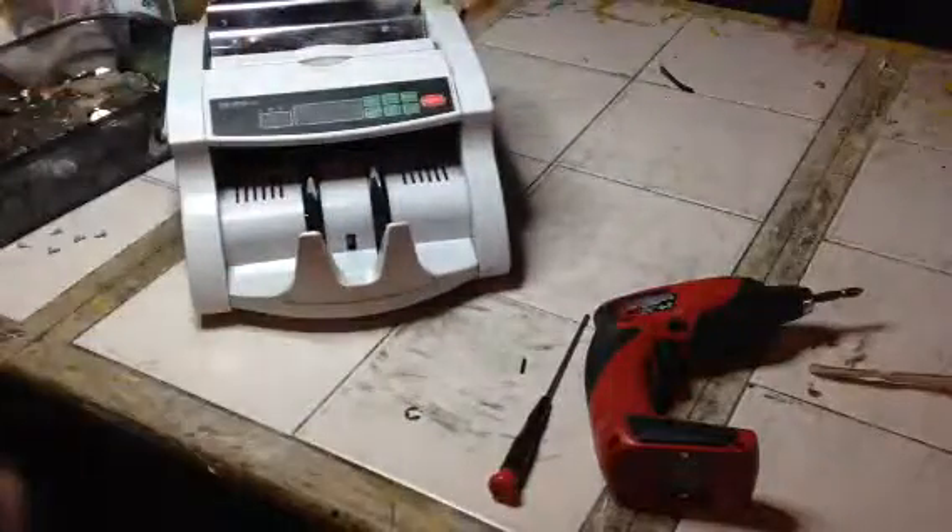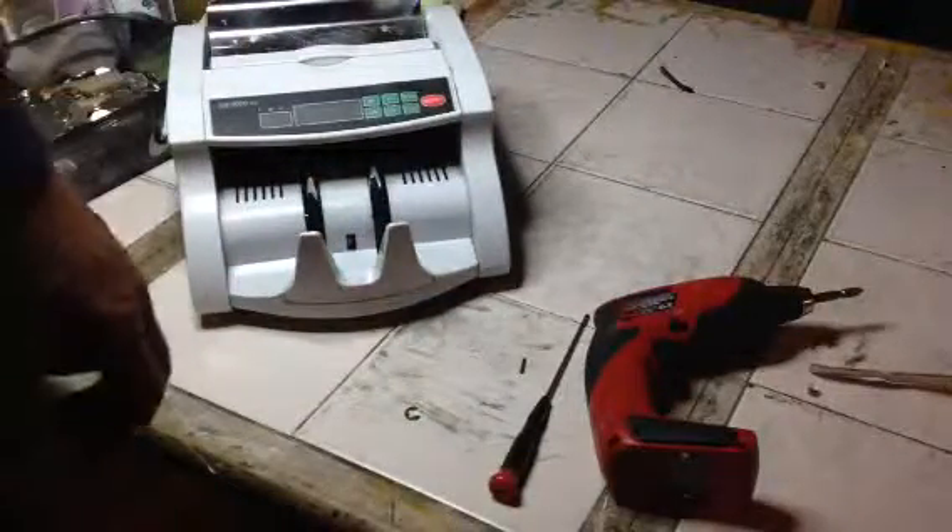Then put your six screws back on. You're good to go. That's it.